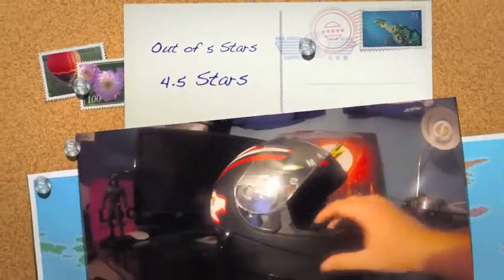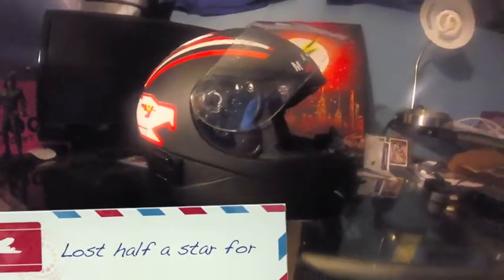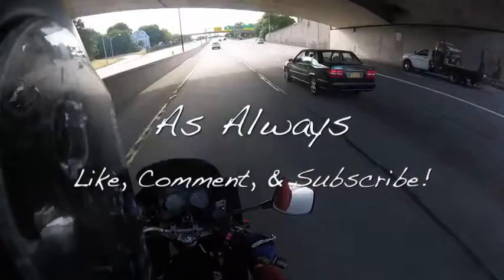Other than that, I have nothing bad to say about this. So this has been the review of the HJC IS-16 helmet. I find it great — no major issues with it. I've had it for a little over a year now and I've been riding with it ever since.